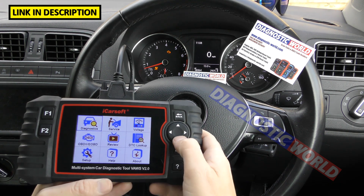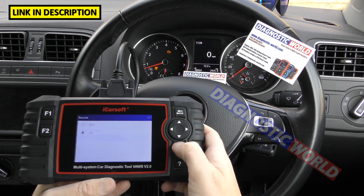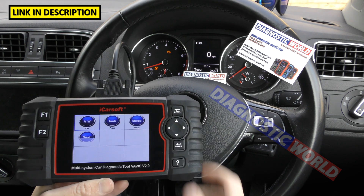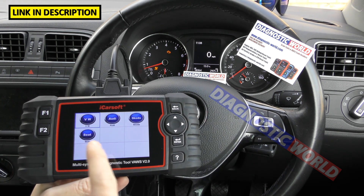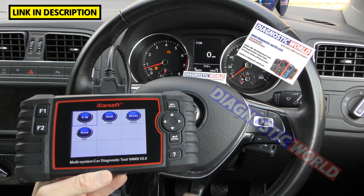What manufacturers are covered? I'll click off and go to Diagnostics. We see four options: VW, Audi, Seat, and Skoda. So those are the main four manufacturers that it will cover.